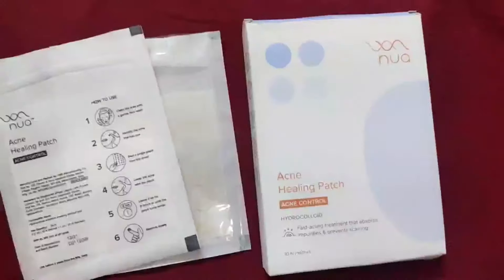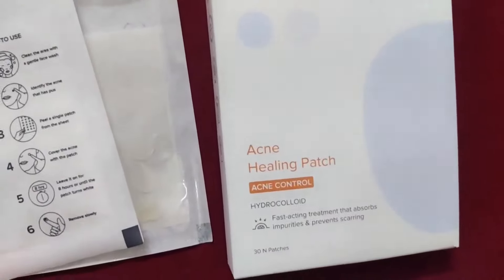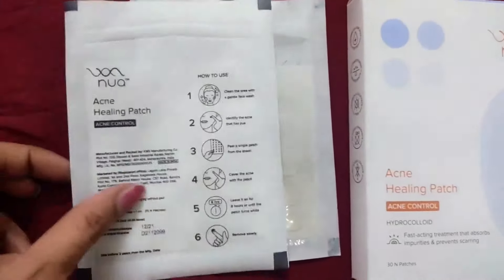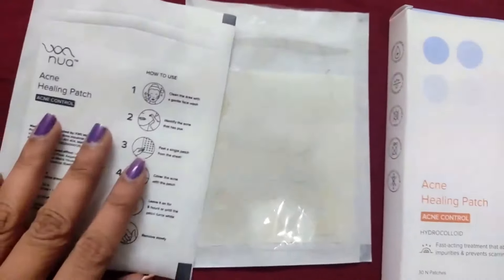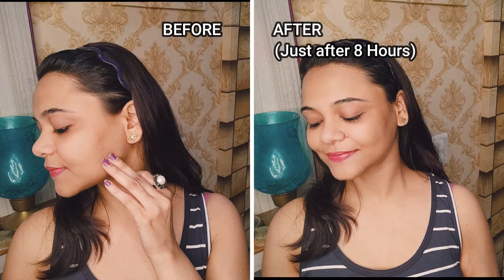So guys, as you have seen in the demo, I applied it and it is very very lightweight with no discomfort or itchiness. And honestly speaking, it did not feel like I had put anything on my skin — you can go about your day wearing it. I am adding a picture here so you can totally see the difference.